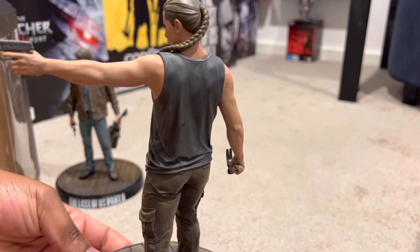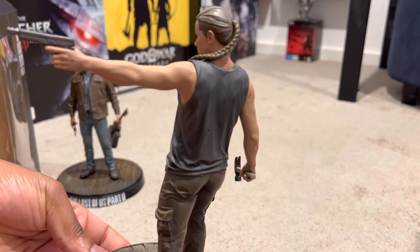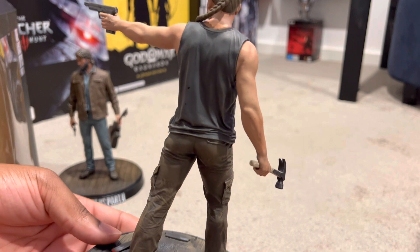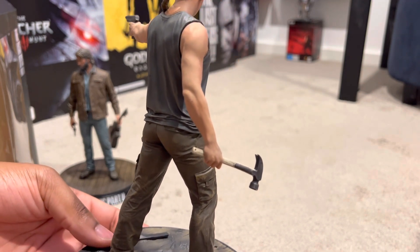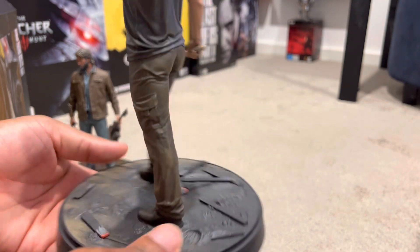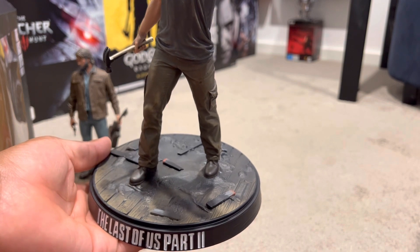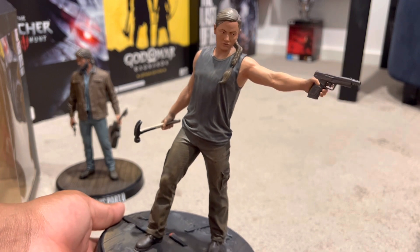The textures of her arm — if you guys look really closely, there are actually freckles on her arm. That is just so incredible. The back here shows Abby's nice vest. Her hammer on her right hand — this chick is a beast. Having a look at the base, I really do like it. I love the fact that it's different to Joel's — it adds a bit of difference to the statue. But overall, a gorgeous piece of loot.